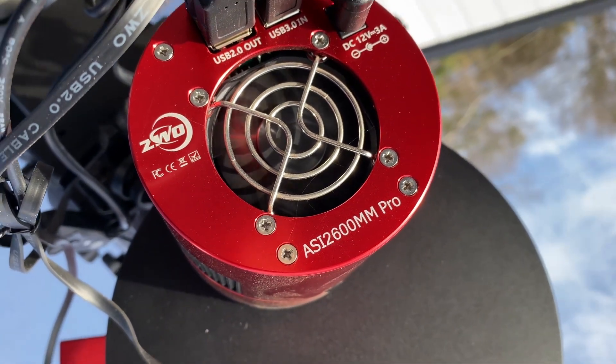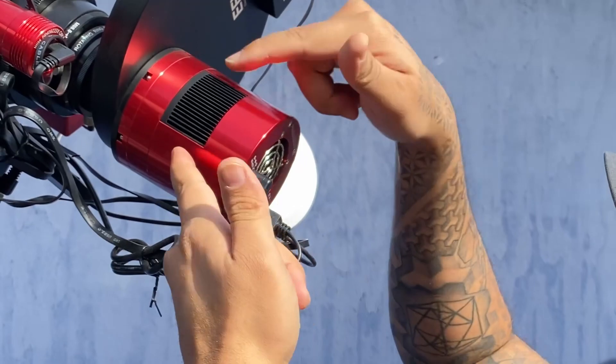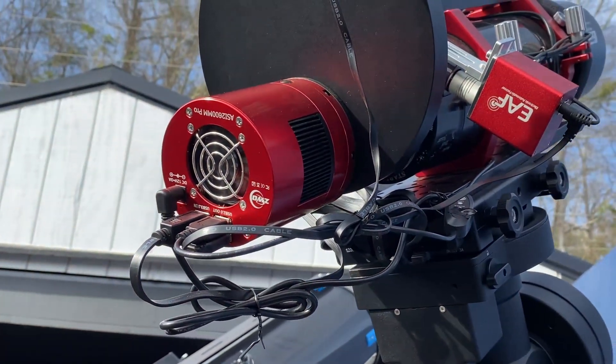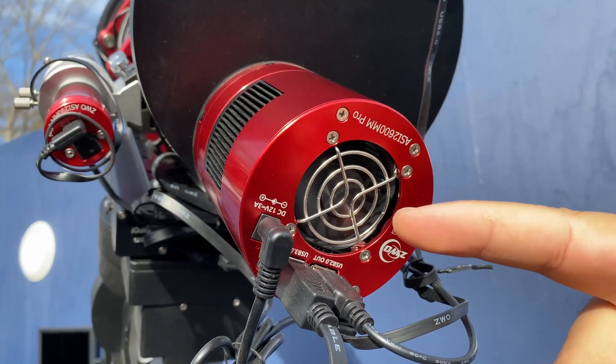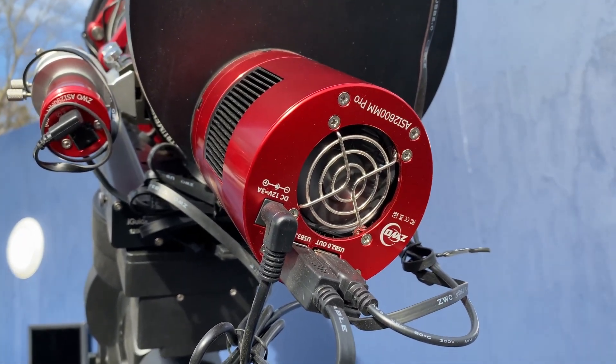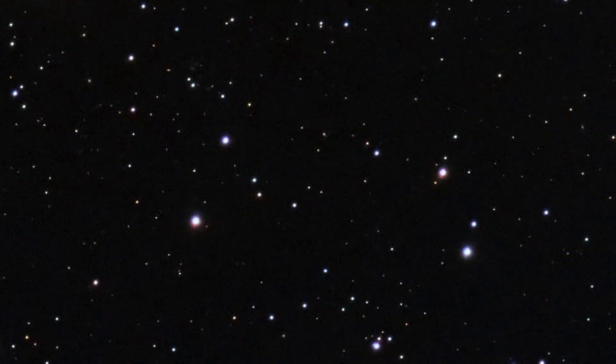Speaking of long exposures, let's talk about the camera. The camera I use is called the ZWO ASI 2600 Pro Monochrome Cooled Camera. When you first look at it, you wouldn't think it's a camera — it doesn't look like a traditional DSLR like a Sony or Nikon. But this is indeed a camera, a deep space camera. What makes it different is it has a built-in cooling system. When we take those long 5- to 10-minute exposures, we're building up a lot of heat on the sensor, and that heat turns into noise. The cooler reduces the amount of noise coming from those long exposures.